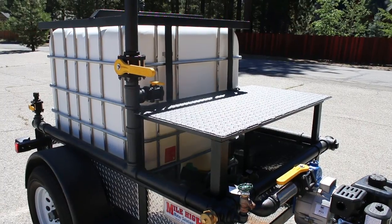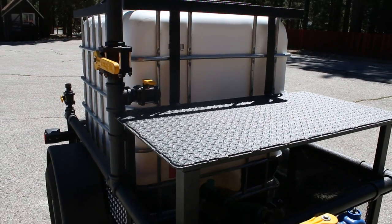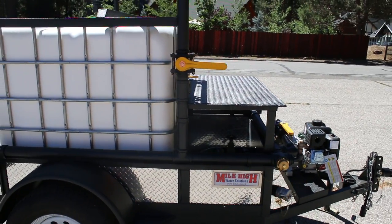This trailer opted for a front mounted platform for mounting an inch and a half fire hose reel. The customer is going to be providing that, but there's a significant substantial area there to mount a fire hose reel of any size, or multiple hose reels.